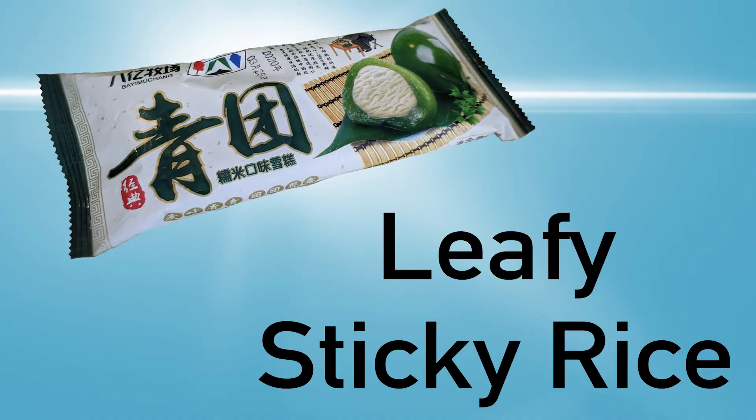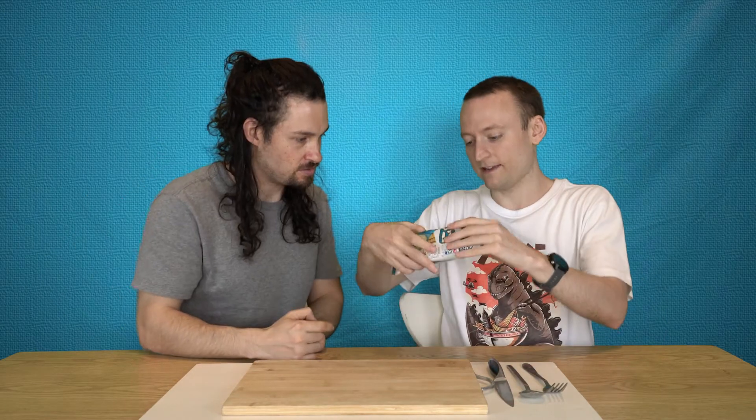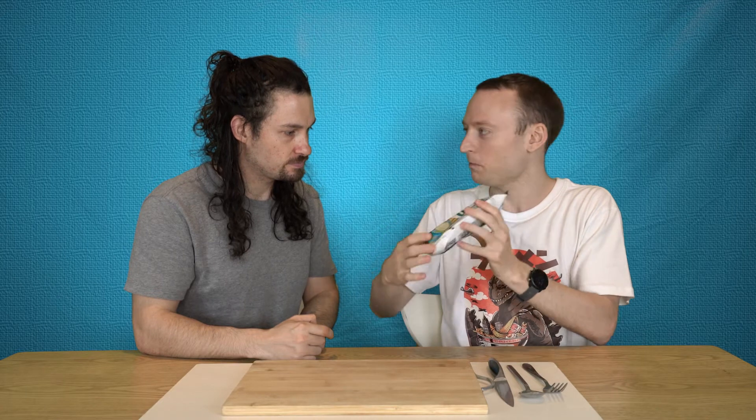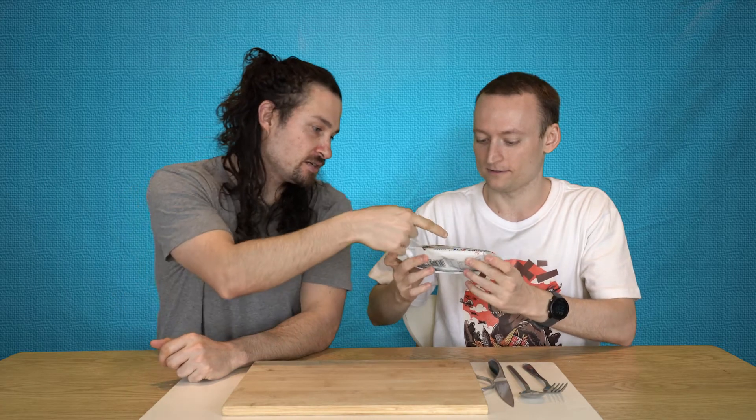There it is. I don't know where it gets you on your neck. Oh, that's squishy. Look at that. I can feel that there's like two separate packs. I think we each get our own separate little ball. That's cool. Alright, you get a ball, I get a ball. You're getting really dangerous. Alright, so I guess we better open this before... This is a Chinese ice cream, by the way.